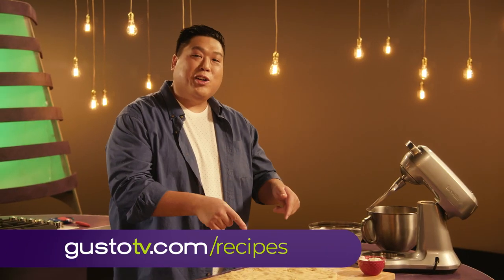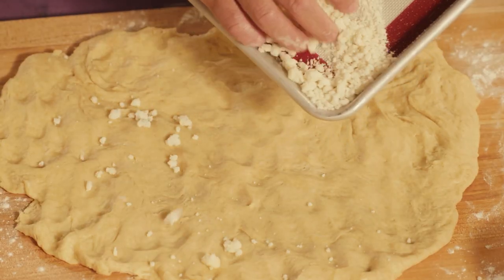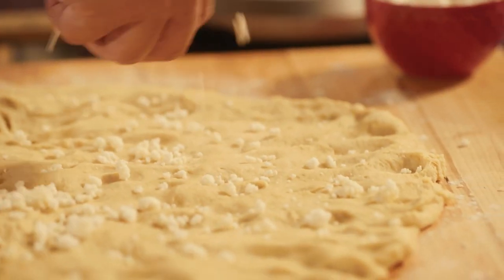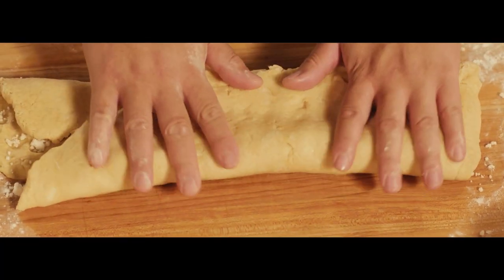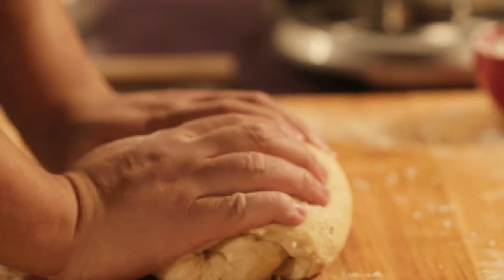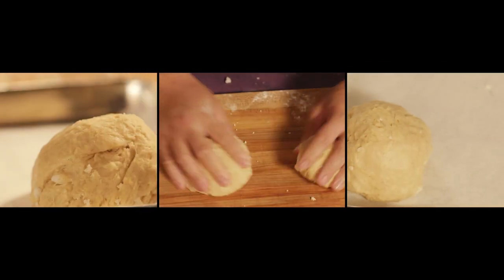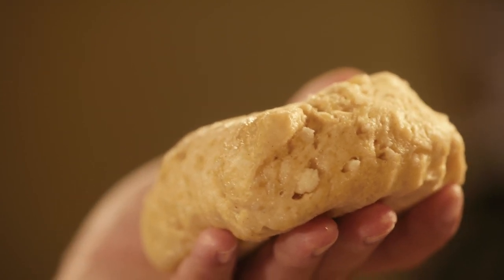Notice how I didn't put any sugar? Check this out. The cool thing about pearl sugar is that it won't melt when I cook my waffle. Yummy, crunchy crystals. Check out those sugar crystals — that's where the magic happens.